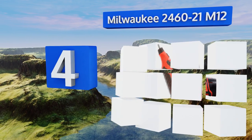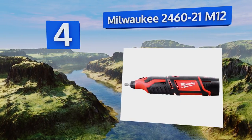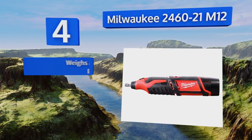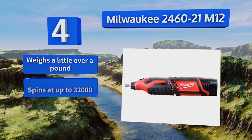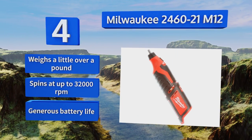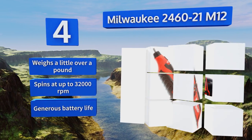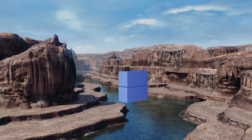At number four, the Milwaukee 2460-21 M12 is essentially the company's attempt to compete with the Dremel. It's an all-in-one rotary tool with the ability to perform a multitude of functions while still being small and versatile enough to work at virtually any job site. It weighs a little over a pound, spins at up to 32,000 RPM, and has a generous battery life.